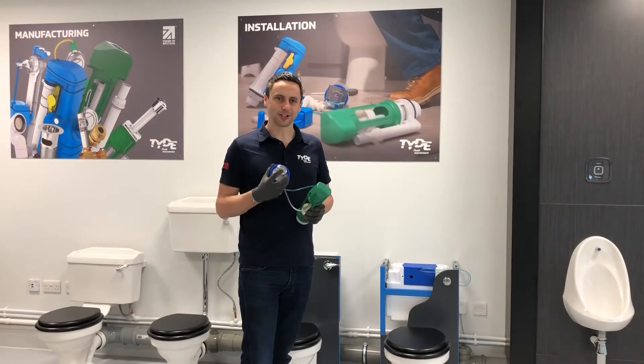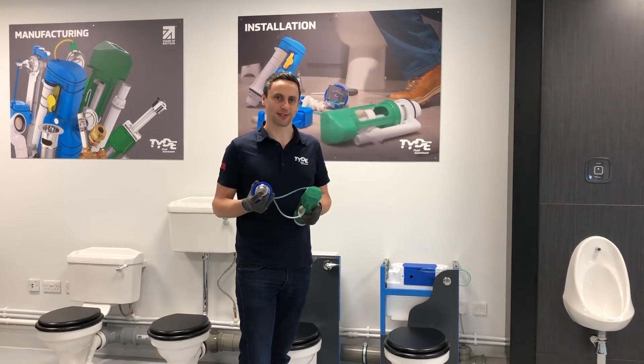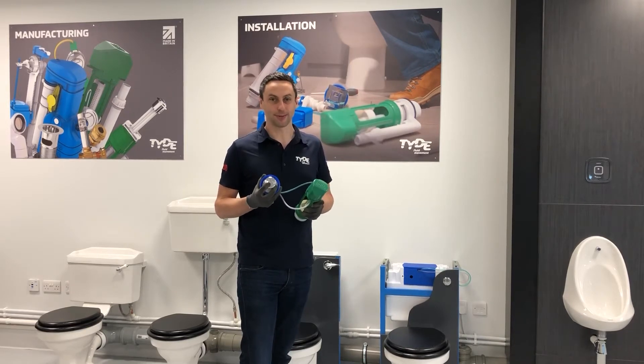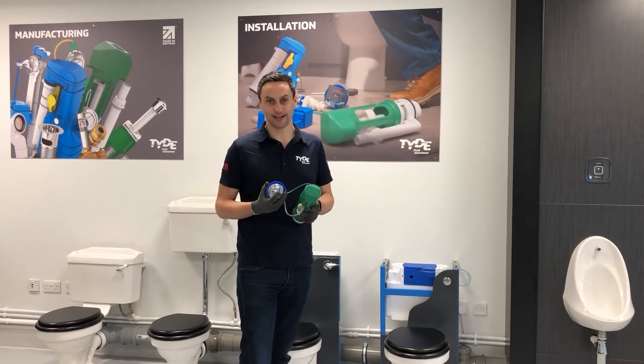The next step is to check the age of install. If you're not sure of the age, it's probably best to replace both parts, particularly if it's over five years old. Our standard warranty is one year, and we do offer an extended warranty if you register the product online. If you're unsure of the age of install, it's wise to get replacement parts both for the flush valve and the flush button, as this product has been around for 15 years now.